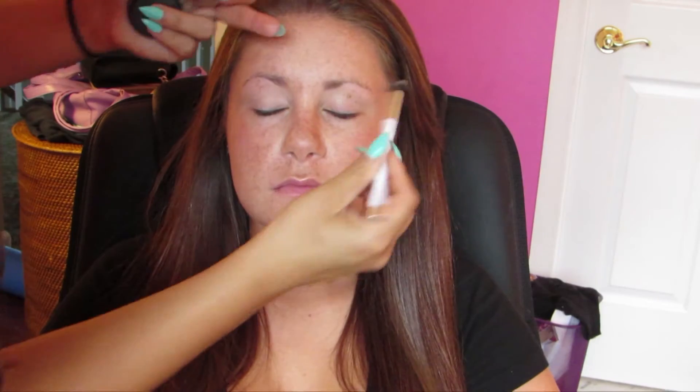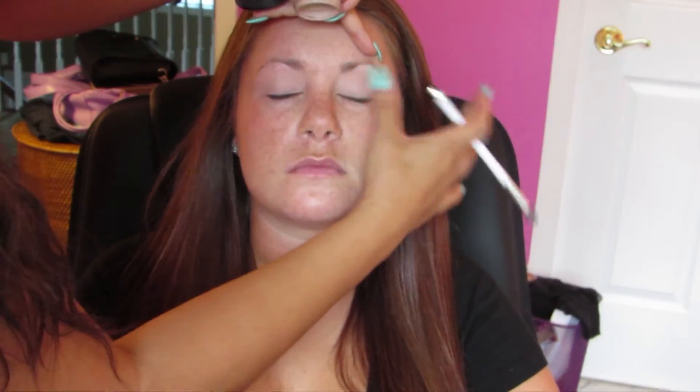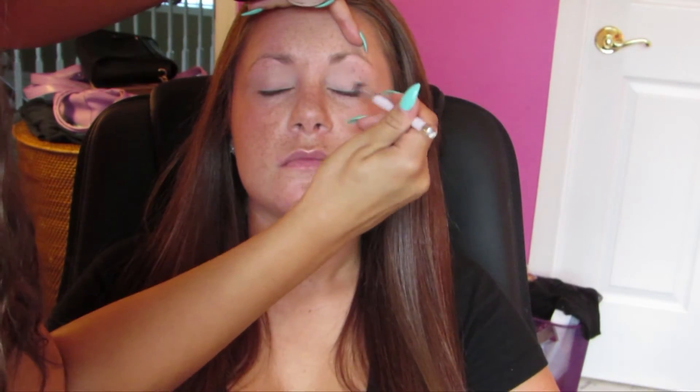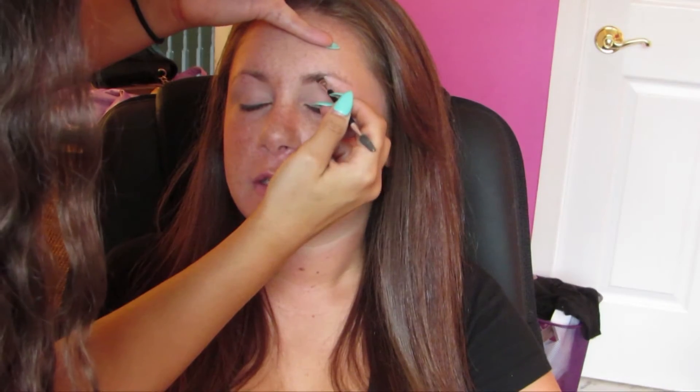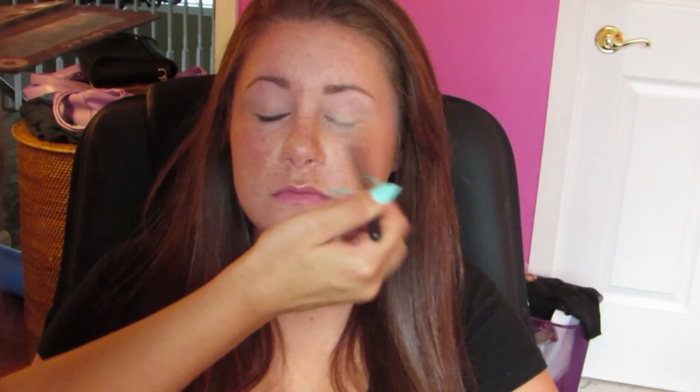For the eyes, I went with just a simple smoky eye. I'm applying a base to her eyes using MAC's Paint Pot in Painterly. Paint Pot in Painterly is a little bit thicker in consistency, so it's going to cover up the freckles on the eyes so that the shadows come out and show. Now filling in the brows, I'm just lightly filling them in with a taupe powder from Anastasia.